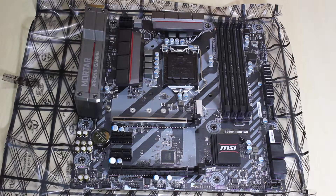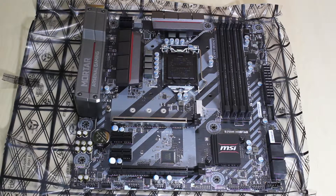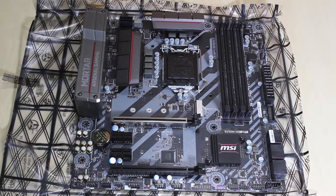The B250M Mortar is around 6,000 pesos, that's about $120. It's probably cheaper at Newegg — a comparable LGA1151 motherboard costs about $79 there. Stuff in the Philippines is so overpriced.